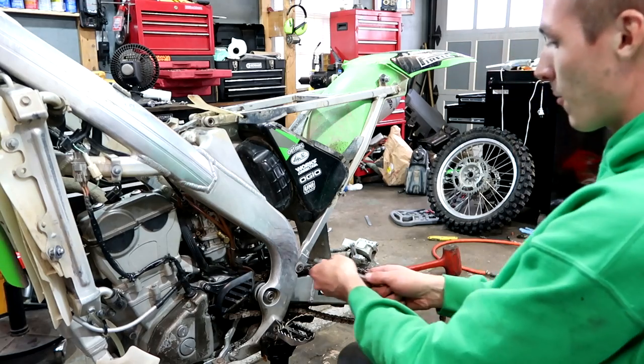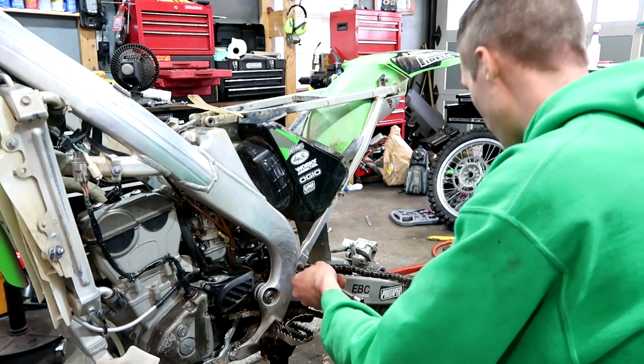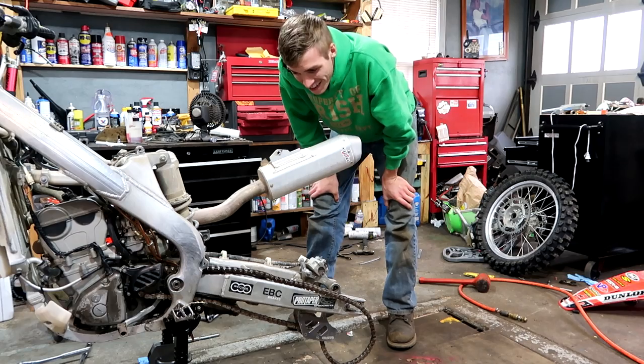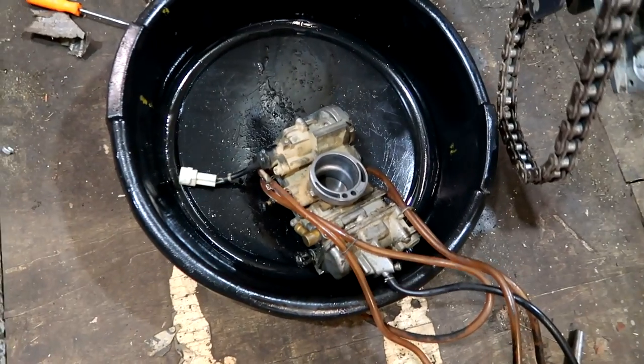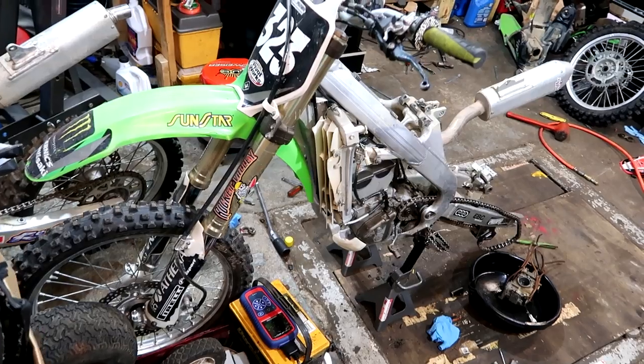Now you guys heard my plan on what I want to do with this thing. I want to disassemble it more than I did the Honda. Looks like it's torn down more than the Honda. I took the shock out, ended up getting the carburetor out, and that's what it looks like.